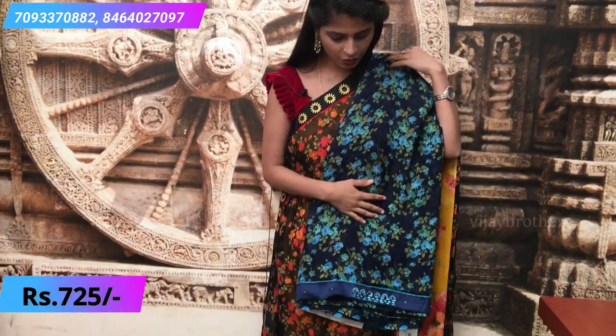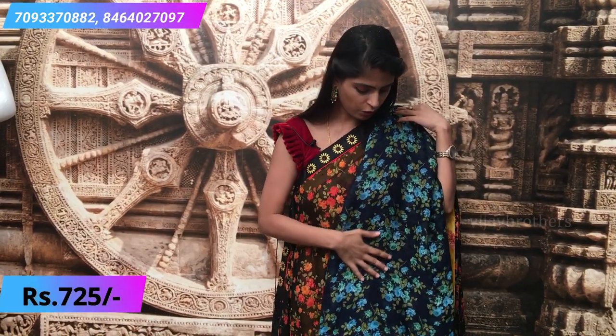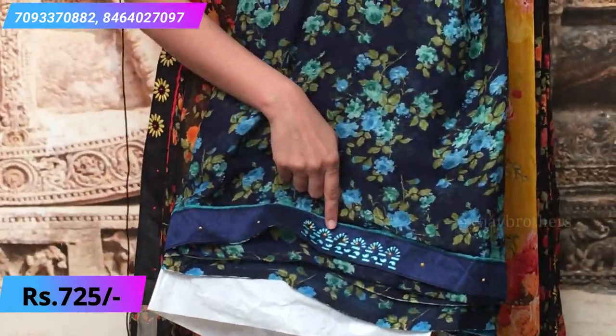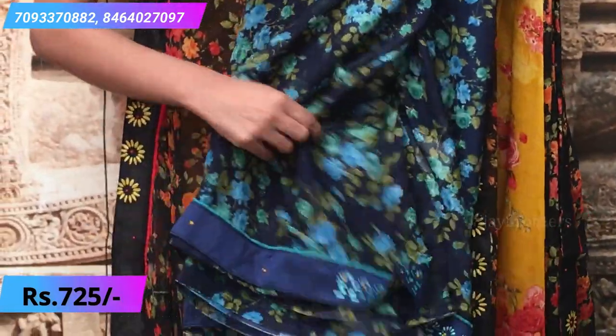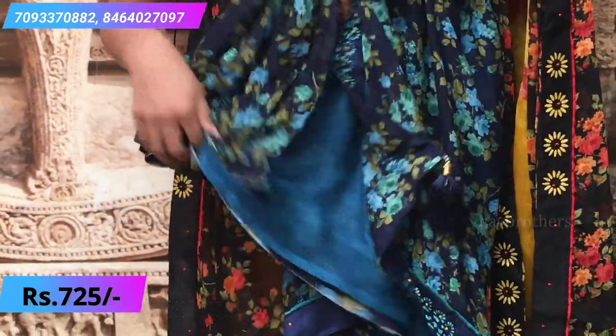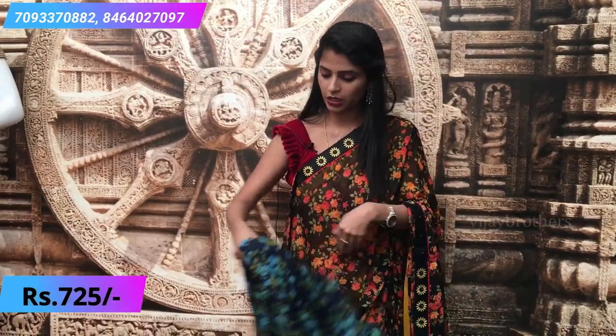The next one is a nice blue and teal color combination with small floral prints. The borders are the same, and the glued pattern is slightly different. A contrast teal blouse comes with this saree. Prices are the same for all. If you don't want contrast blouses with floral prints, you can choose a self blouse or pair it with different blouses — it's up to you.